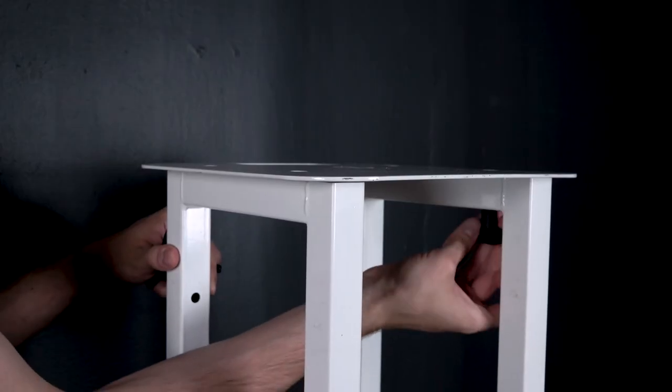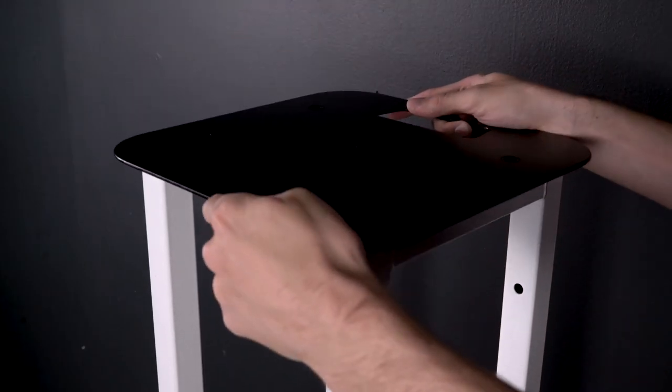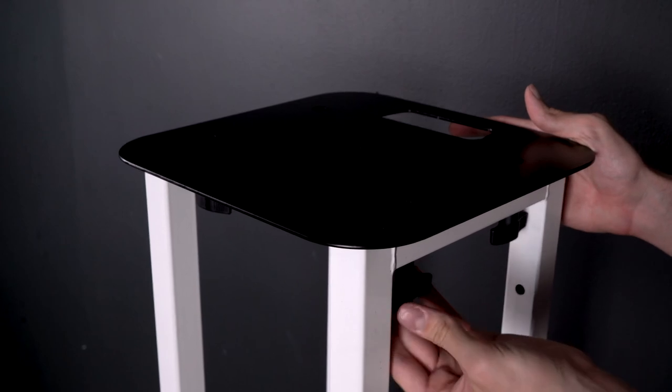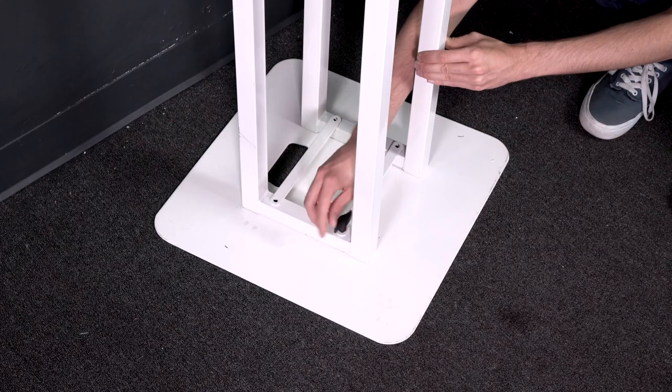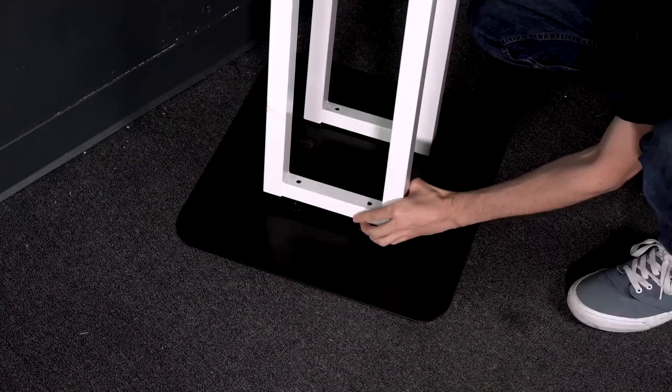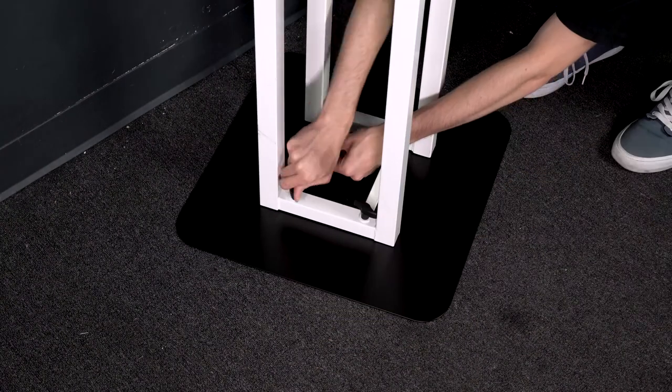It's very easy to change the plates out. You start with the top plate, remove the screws, change the plate, and then screw it back into the center beams. Once you have it connected to the center beam, it's the same thing on the bottom. You just remove the screws to remove the bottom plate, switch it out for the new plate, and screw it back into place, and you are left with a nice seamless look.